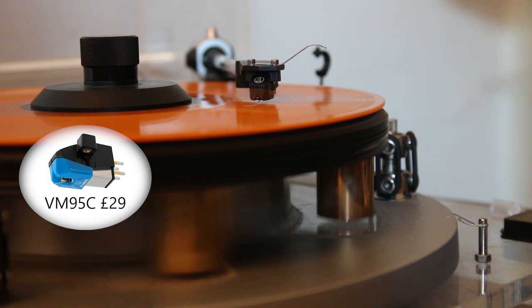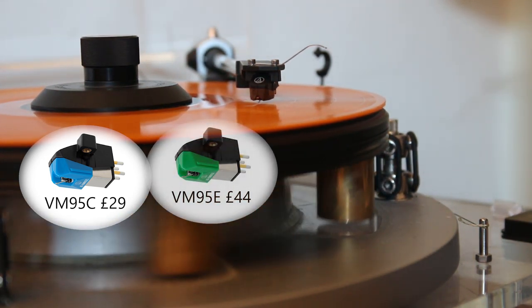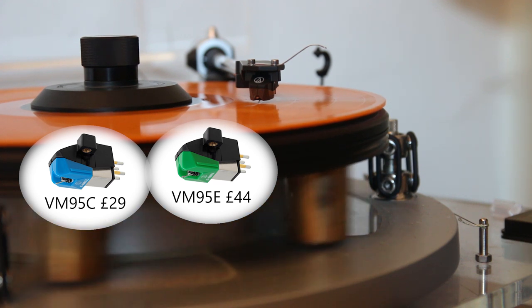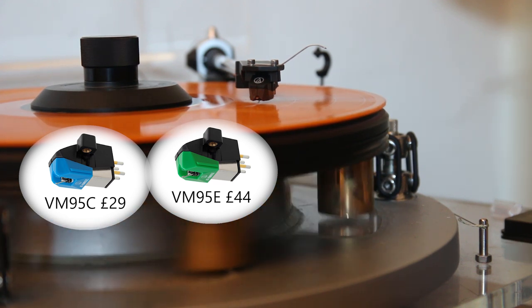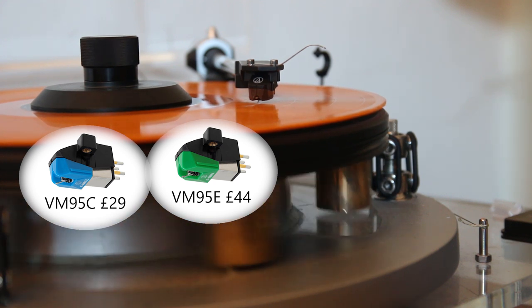The entry level VM95C at £29 and the VM95E at £44 use a bonded stylus, meaning it's attached to the cantilever via an additional shank of material to keep it in place.